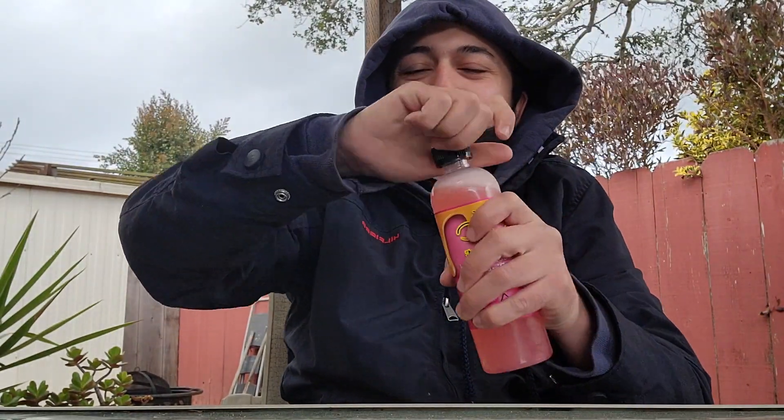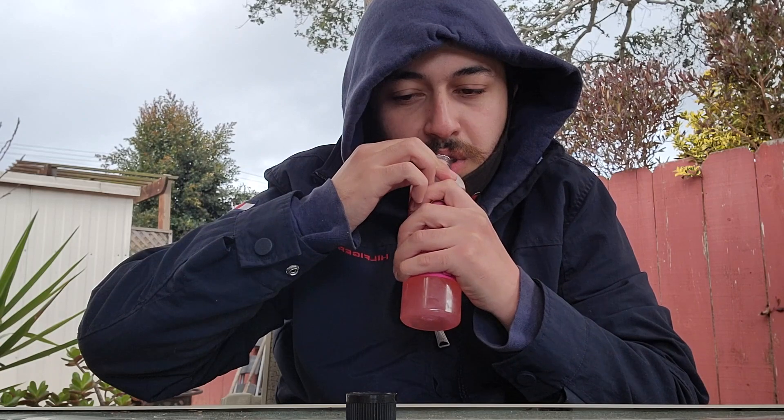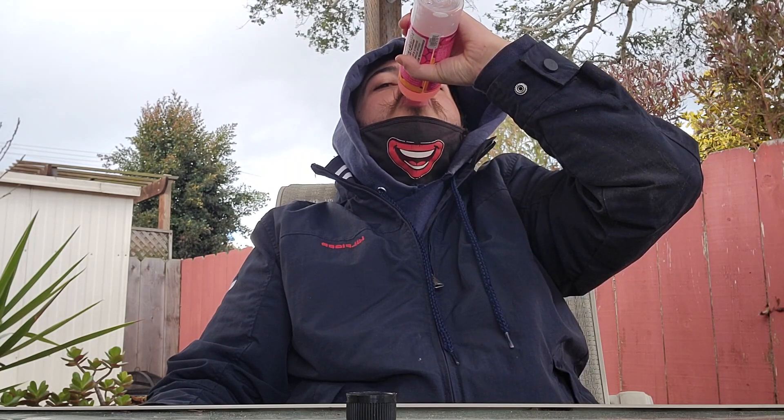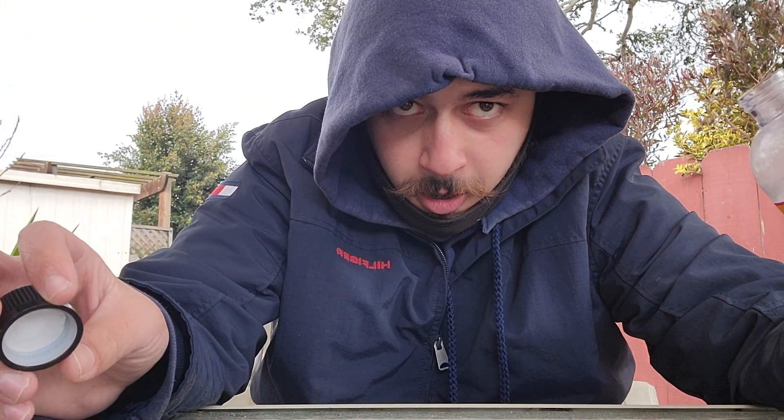Now I'm going to take it apart. Wow. Cheers. I'm going to recommend doing that. Buzzy's Pink Lemonade — 10 milligram chugged.